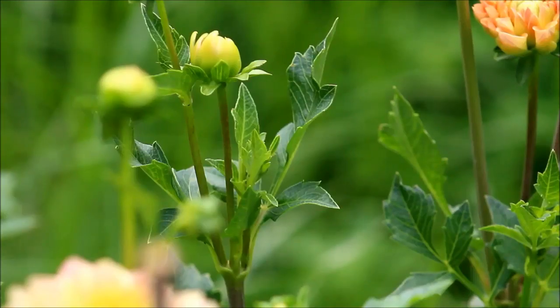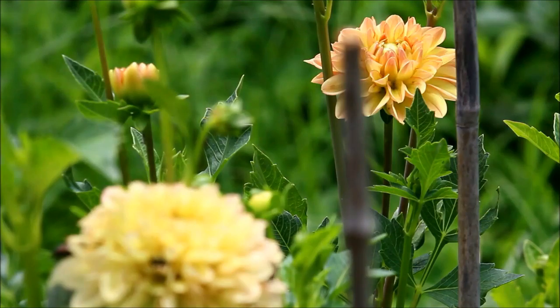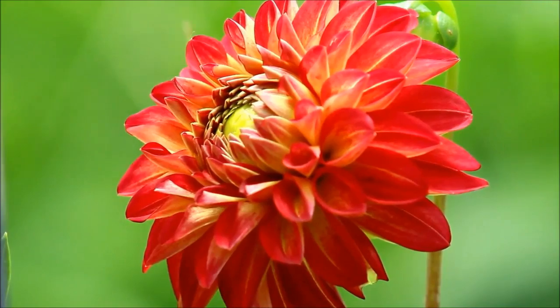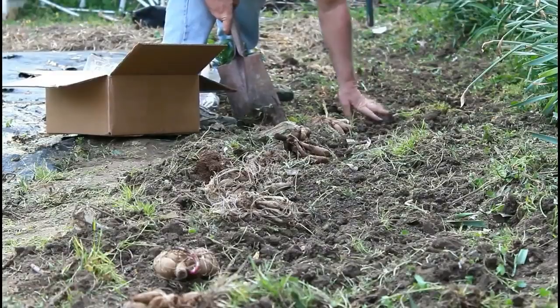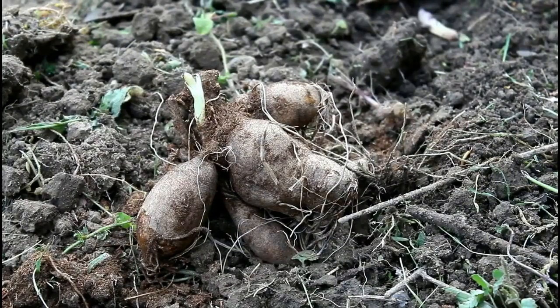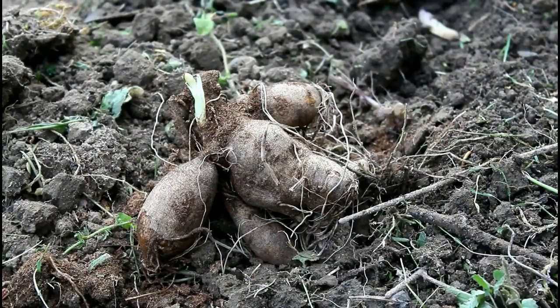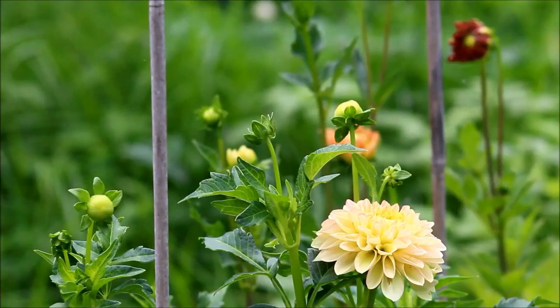Hey everybody, what's up and welcome back to the garden. Today we are going to be taking a look at some of our dahlia tubers and begin the process of pre-sprouting those. Pre-sprouting is not totally necessary. Some people choose to just plant their tubers in the ground and for some people that works fine. I don't trust my tubers enough, I don't trust my yard enough. I have very heavy clay, I have lots of snails that like to munch on my tubers, so I like to be in full control of what's going on, especially since so many dahlia tubers can be so expensive.